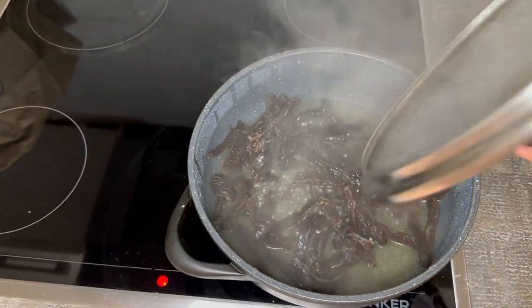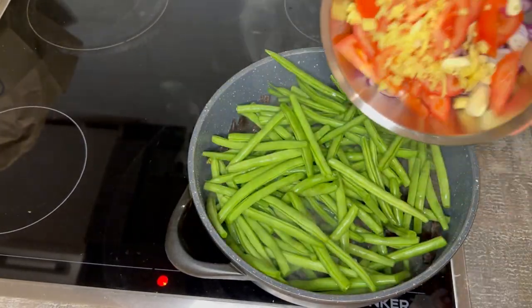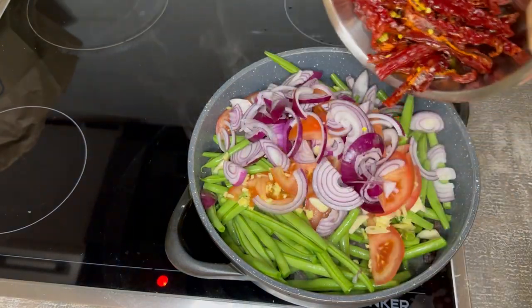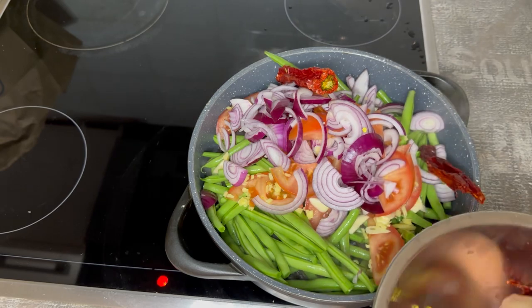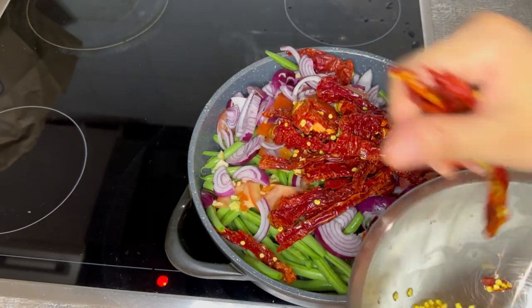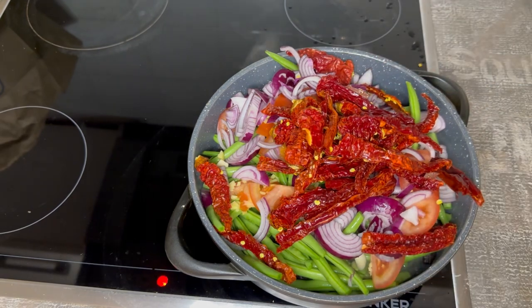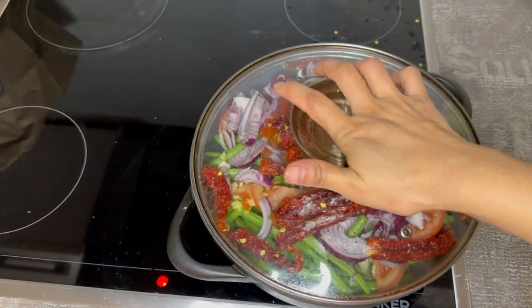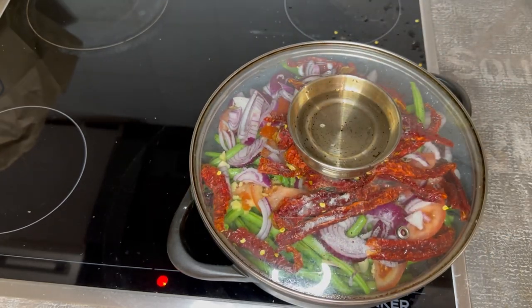Now that my meat looks good, soft and chewable, I am adding all the vegetables that I chopped earlier. On top of the vegetables, I am adding salt to taste. As for the oil, I already added four tablespoons of cooking oil earlier while cooking the meat.